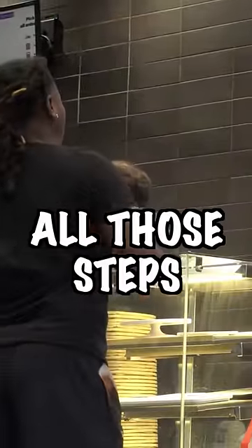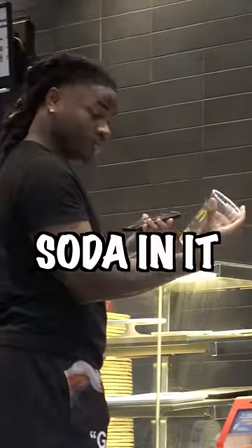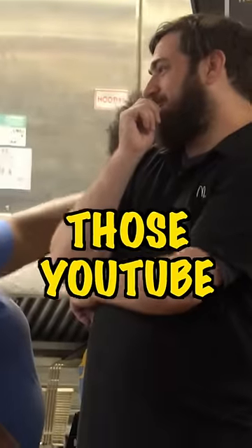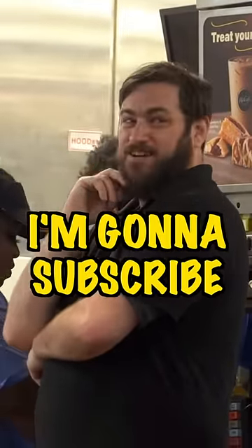If you've done all those steps correctly, you should have a water cup, but you're going to put soda in it. Thanks for subscribing, and I'll catch you in the next free McDonald's life hack. Appreciate that, man. Okay, let's go.